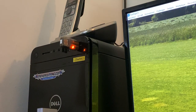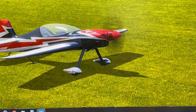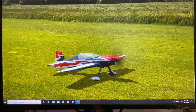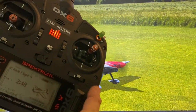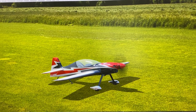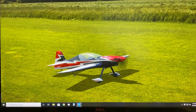We got our Spectrum SPMW S2000 wireless simulator USB dongle that works with our flight simulator software and we're going to give you a demonstration today. The binding procedure is really easy — I'm using my Spectrum DX6 radio. You just want to create a model first and then bind the dongle to the model. Once you have it bound to the model, the software works very well. I'm using RealFlight 9 and we're going to go ahead and give you a little flight demonstration here.